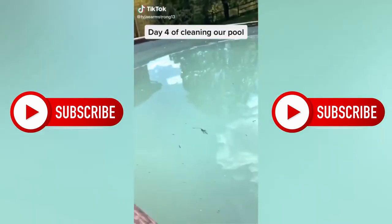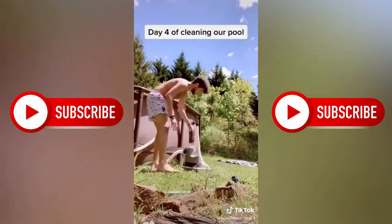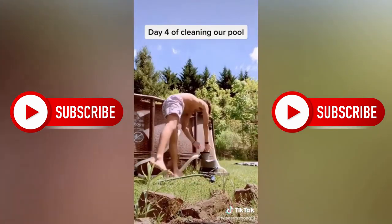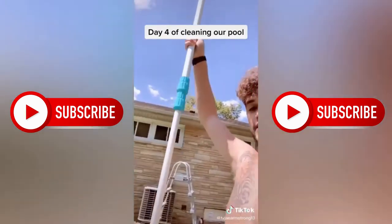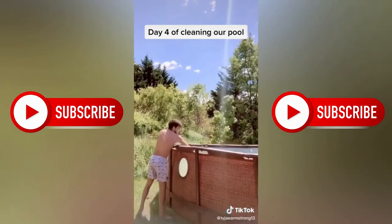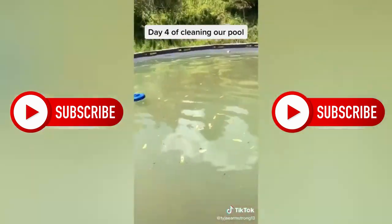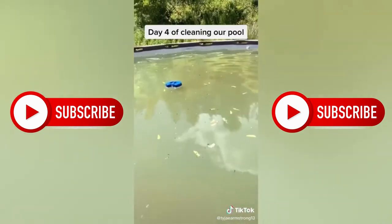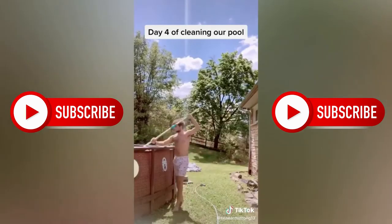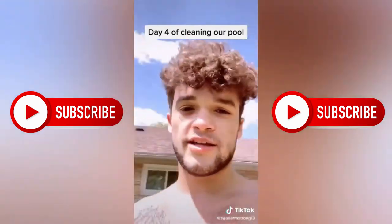Day four, cleaning the pool. It's clearing up more but there's stuff all around the edges. Before I do any of that, I got to clean this filter out. Now I'm going to scrub the bottom of the pool with this big old brush. Done scrubbing the bottom, but it's all green from the stuff that was on the bottom. Now I got to scoop out all these leaves and stuff so it can filter through. Going to clean the filter out again. That's all for today — come back tomorrow for day five.